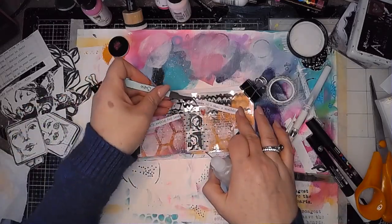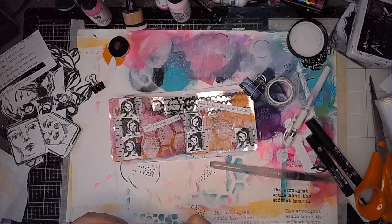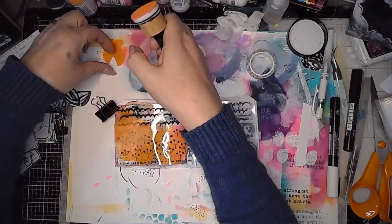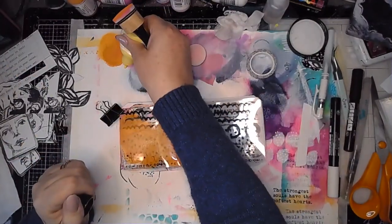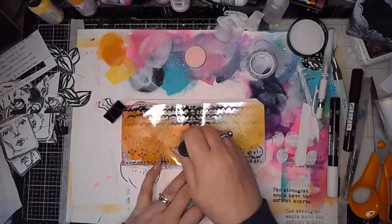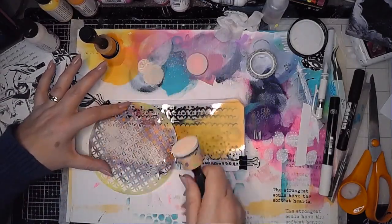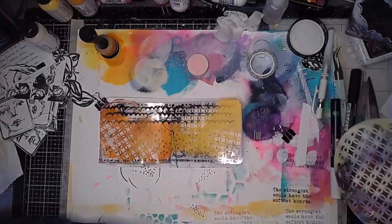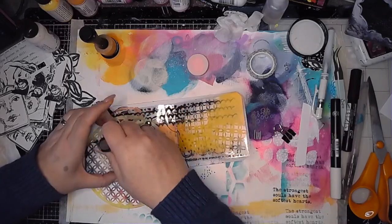I'm adding my quote in and then working on the next page. Here you can see I'm pulling the orange through and then blending another colour on the right-hand side. I started off with Dina's Lemon and then used an Amsterdam acrylic yellow — a more golden yellow — over the top to brighten it. This is one of the coaster stencils from Dina's last release and I'm using apricot through it as a complement. It's a nice pastel, but it's not white so it works really well over those warm colours, introducing a bit more pattern over the orange and yellow on the transparency pages.